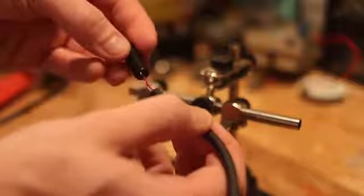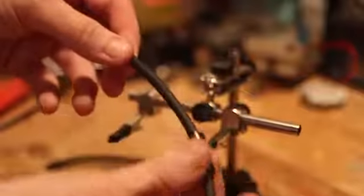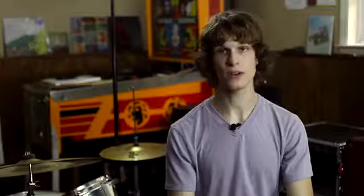Once you've tinned your wires, the next thing you're going to want to do is unscrew the housings from your 3.5 millimeter plugs and slide them onto the cable. Then you're going to want to line up your 3.5 millimeter plugs with the correct orientation of wiring from the cable.